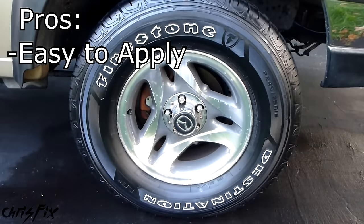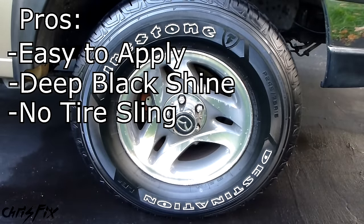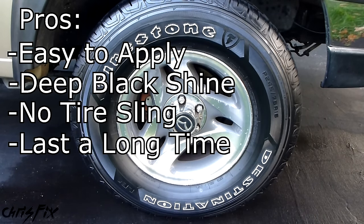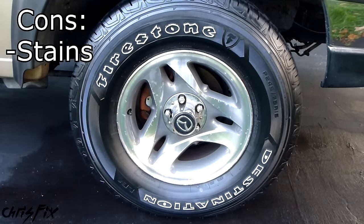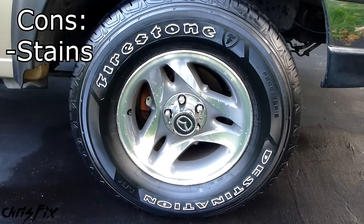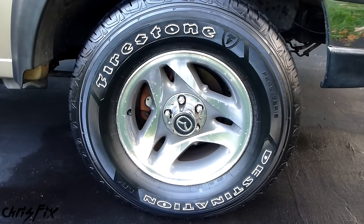For the pros: it's easy to apply, it looks great with a deep black shine, there's no tire sling, and from what I could tell so far — and from what the box says — it lasts a really long time, way longer than a typical tire shine. For the cons: the tire coat will stain anything it gets on, including your hands and clothes, and if it gets on the rim, white lettering, or a white wall of the tire, it can be hard to get off if you don't clean it quickly. But those cons are kind of what makes this a good product, because it really sticks to the tire and it's tough to come off.